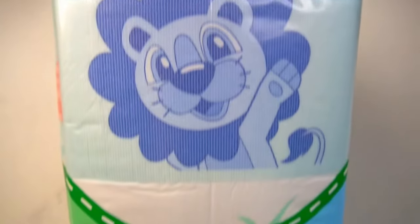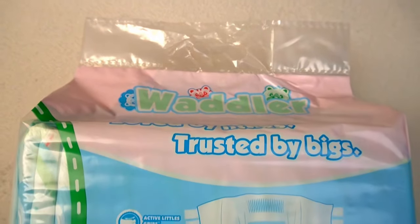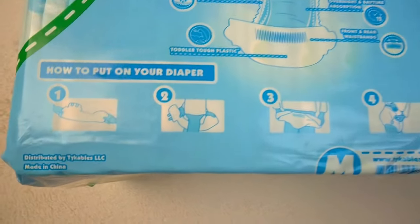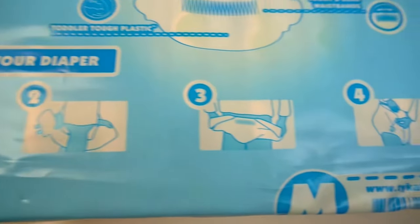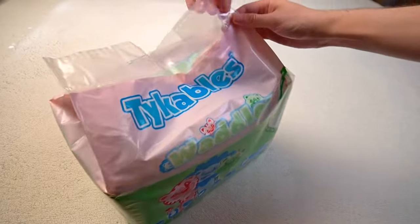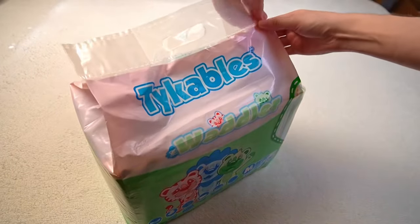Tykables uses a modern printed design for the packaging. One side is colorful, the other describes the features of the diaper including a small instruction for changing. However, everything is in English, as the company is based in the USA. This also applies to the packs sold in Germany and other countries. Practical.